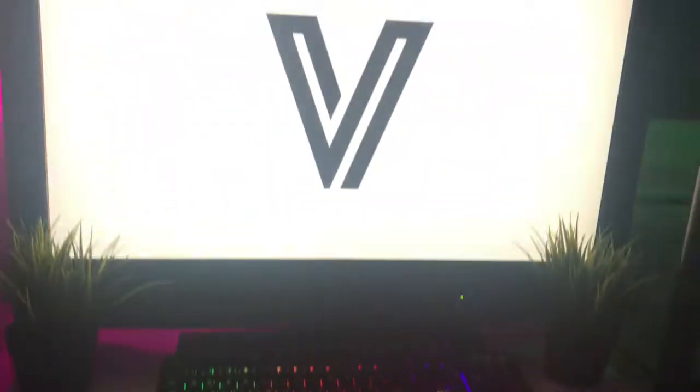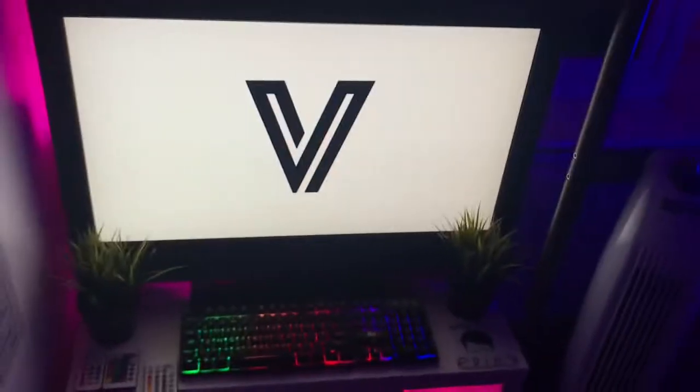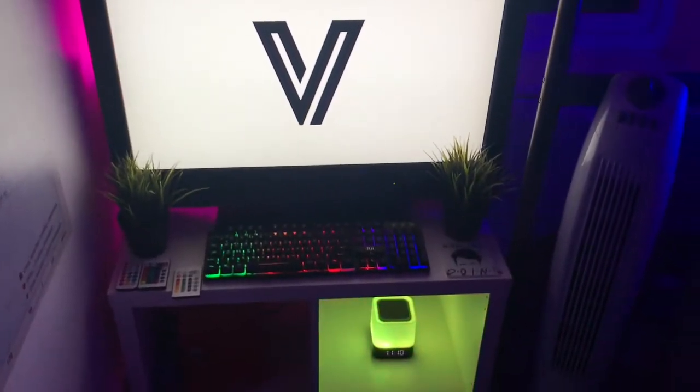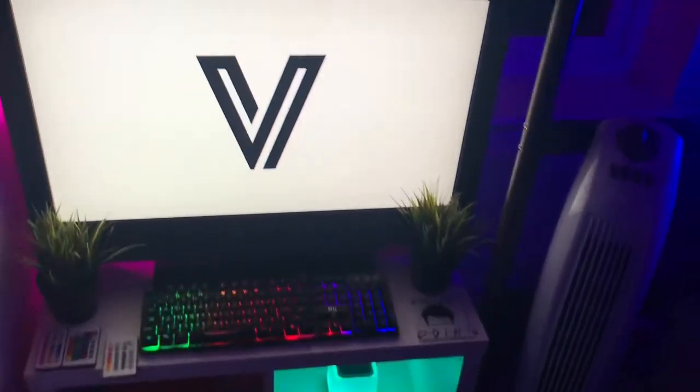Hey guys, what's going on? It's Fortalex Charles here and today I'm going to be doing a setup slash gaming room tour. Welcome to the entertainment area, because I feel like that's least important, and we've got to wait until the end for the setup because that's most important.